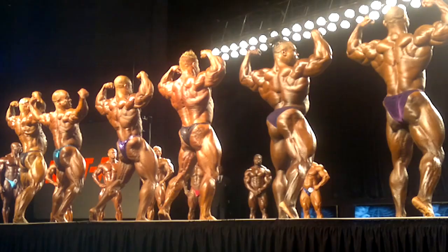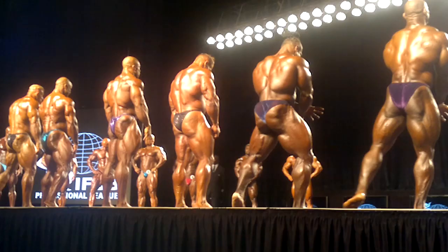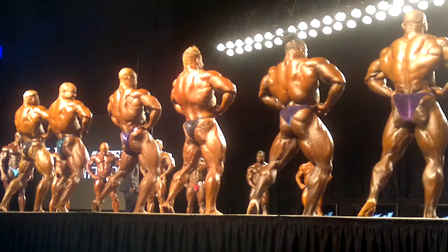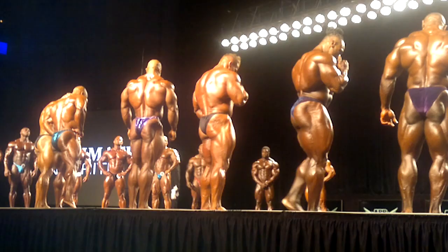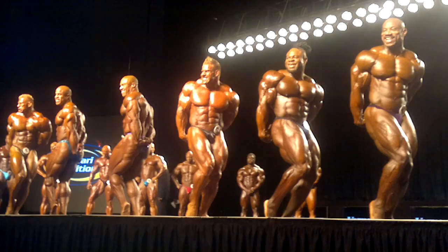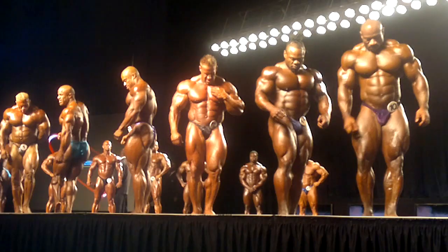Let's go. Hold it. Side tricep, guys. There you go. Abdominal thigh. Step up, next turn.